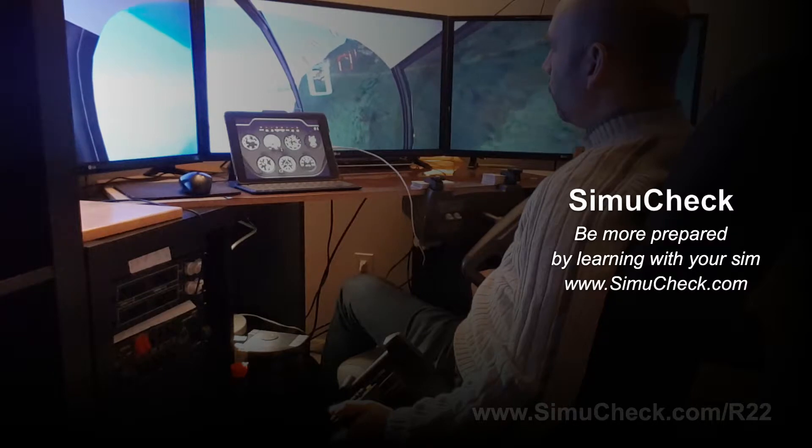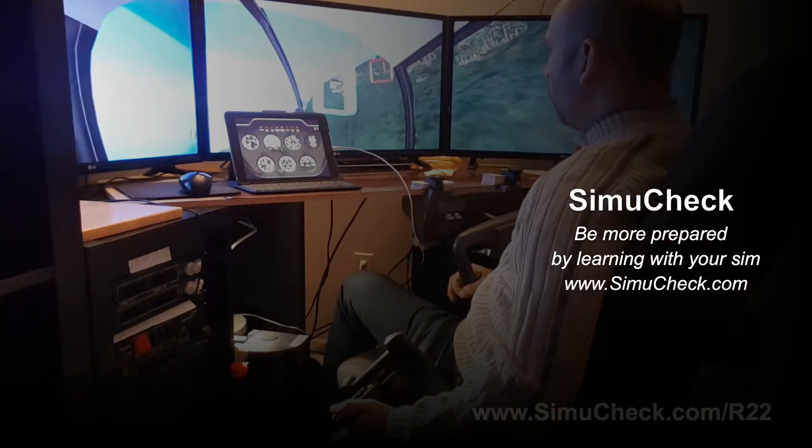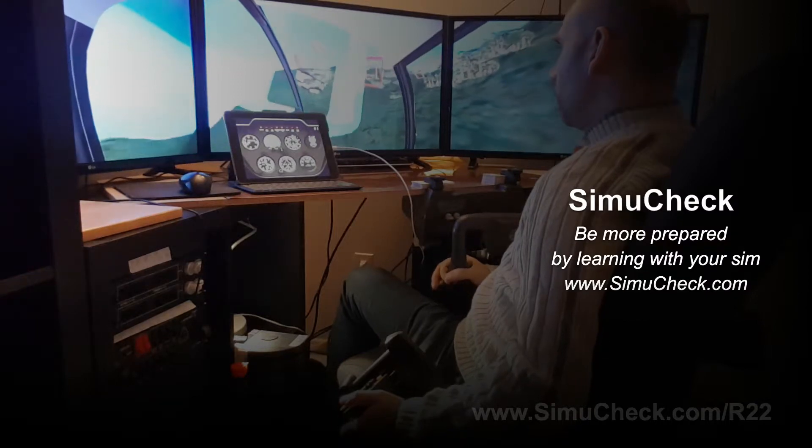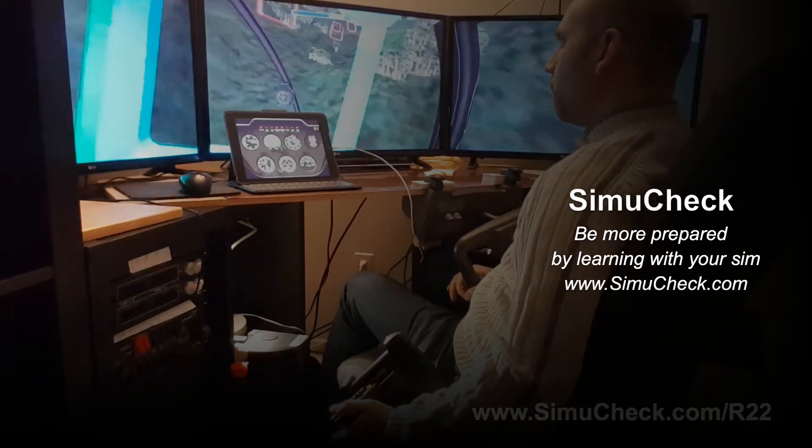So that's the very first stage of the R-22 helicopter. Let me know what you think — drop your comments below. Give me an idea of how I should improve this, or anything I could do to make it really like a realistic flight simulator.